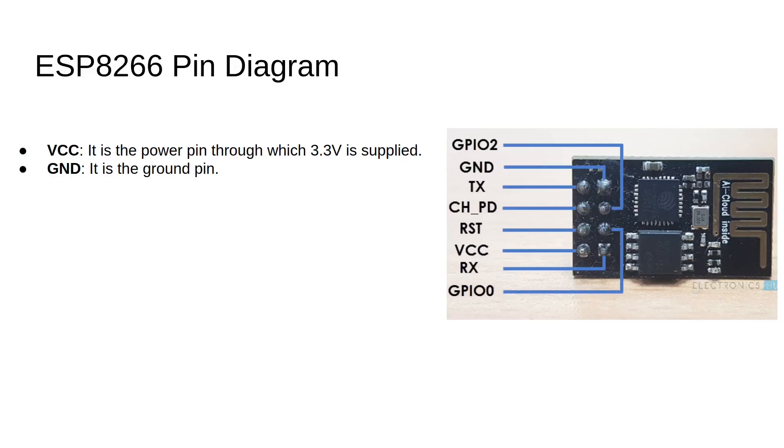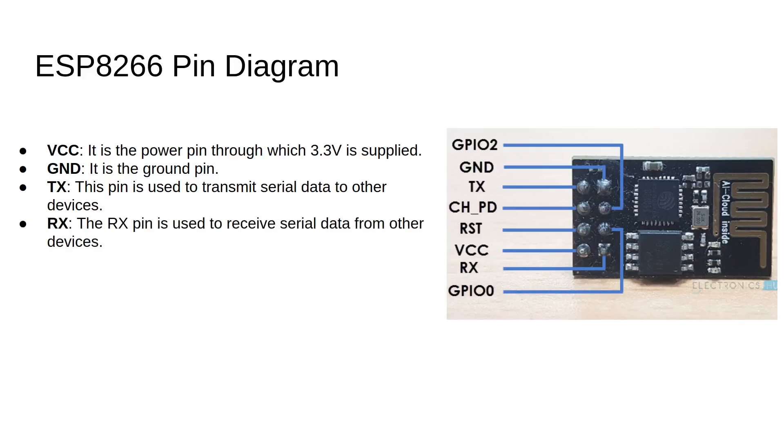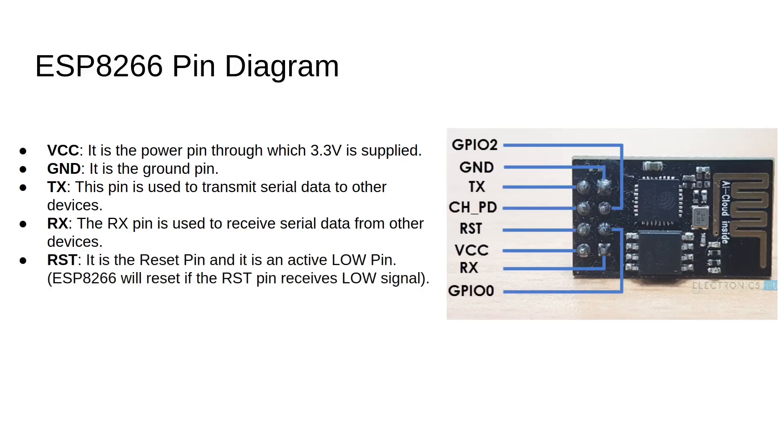The first pin from the top right is the ground pin. Next on the top left is the TX pin, used to transmit or send data. Then next at the bottom right is the RX pin used to receive data. The reset pin on the left of the second row from the bottom is used to restart the module on low signal, that is zero volts.